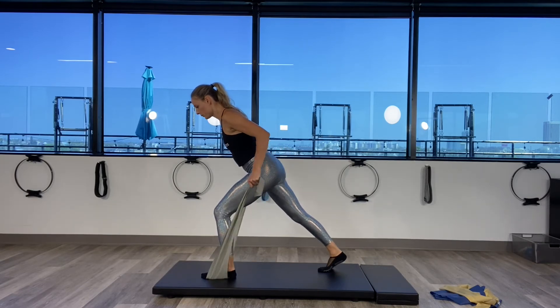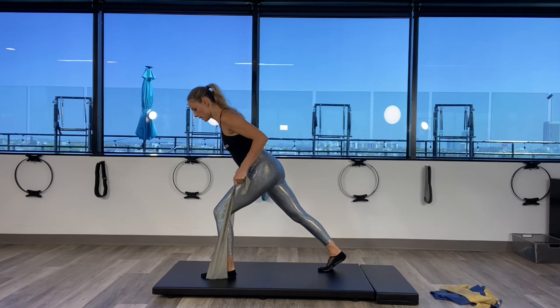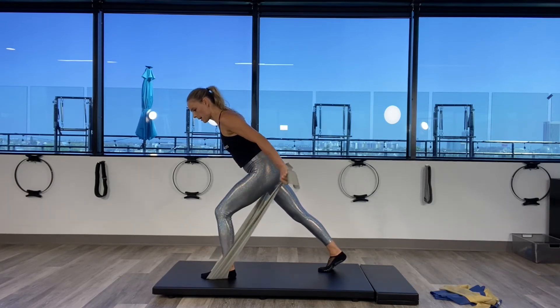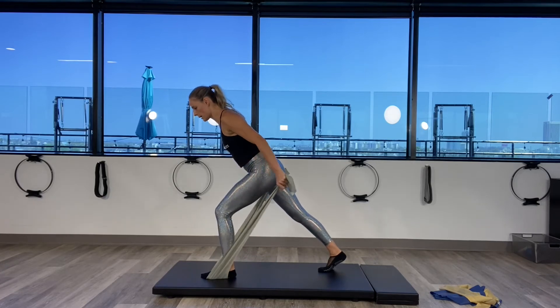Exhale — two, three, and four, five. Squeeze those abdominals — six, seven, eight, nine. Slow and controlled. Ten more: ten, nine. Squeeze those abdominals — eight, seven, six, five. Slow for four, three, two. With the last one, keep the arms straight. Lower and lift an inch up and down for ten.